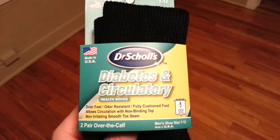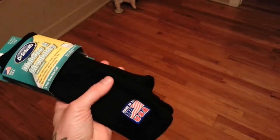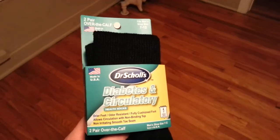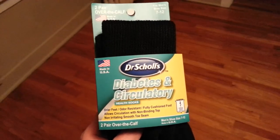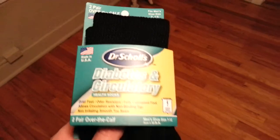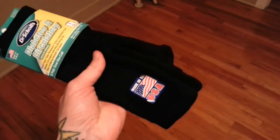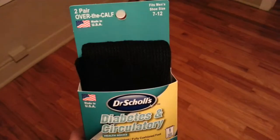There is one thing — right here it says 'allows circulation with non-binding top,' which I didn't really think about. What that means is there's not a lot of elastic at the top of the sock, so they're not super tight on your legs. Maybe that's going to be a good thing — if you put two pairs of socks on they're really tight and maybe not allowing circulation. So maybe this is going to be good, but it's specifically designed to not be as tight on your legs, so it's kind of hard to fault them for dropping down a little bit.